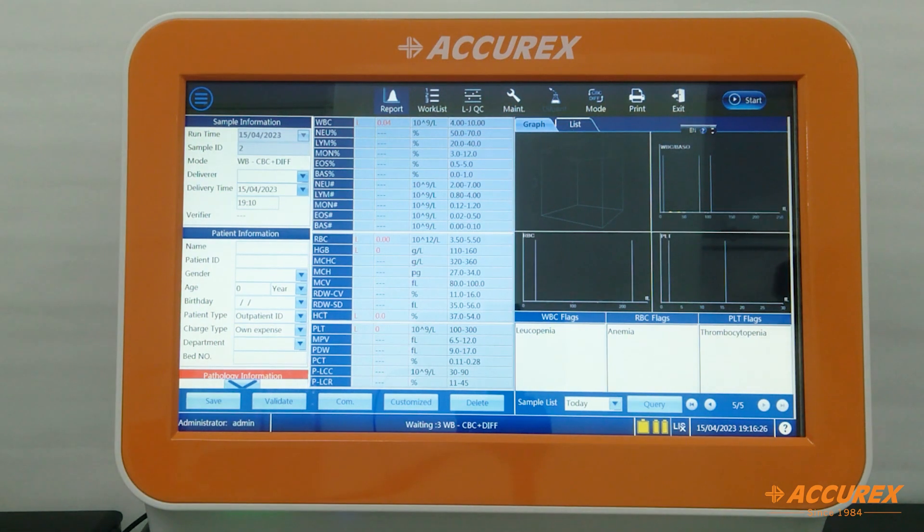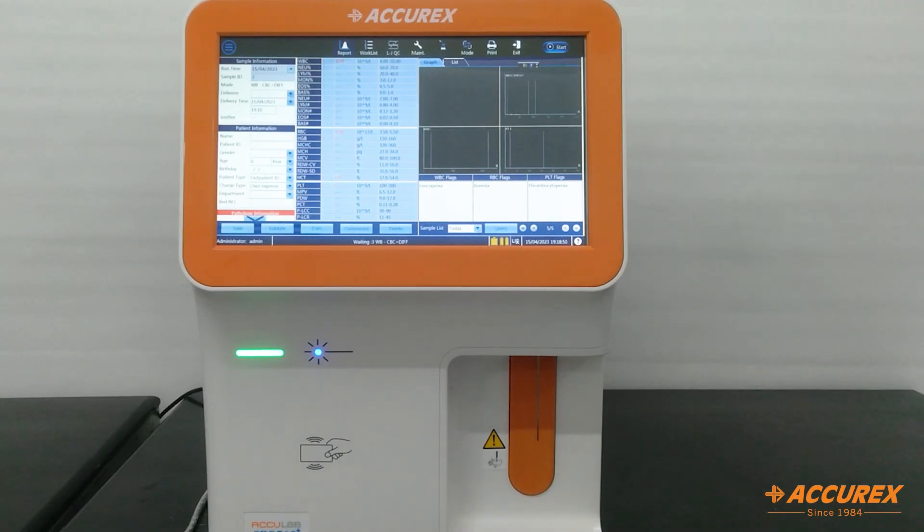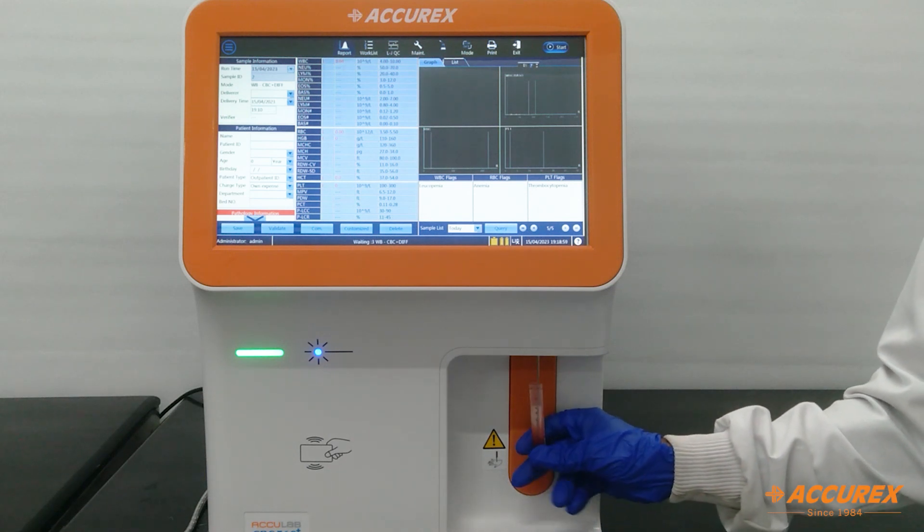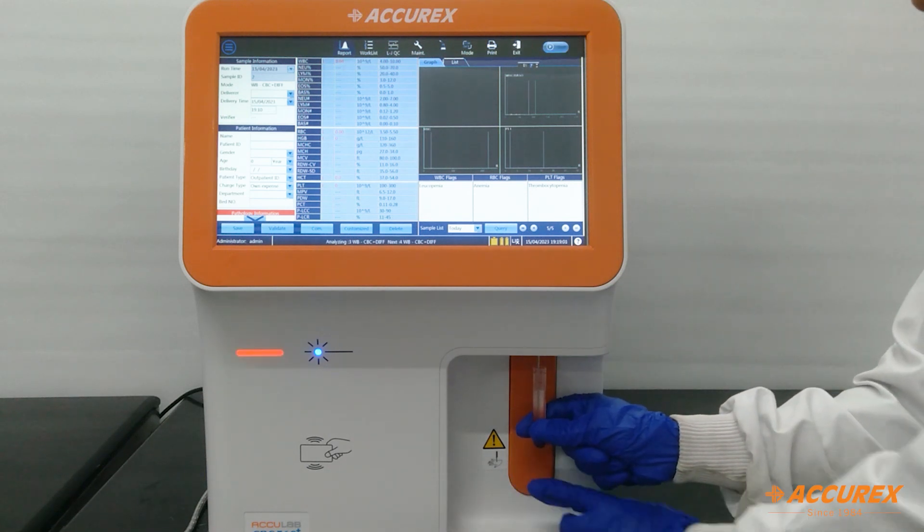For the hematology analyzer, we require a fresh EDTA whole blood sample that should be mixed properly before running in the instrument. To start the sample running process, mix the sample properly, place the tube under the probe, and press the switch to initiate aspiration.